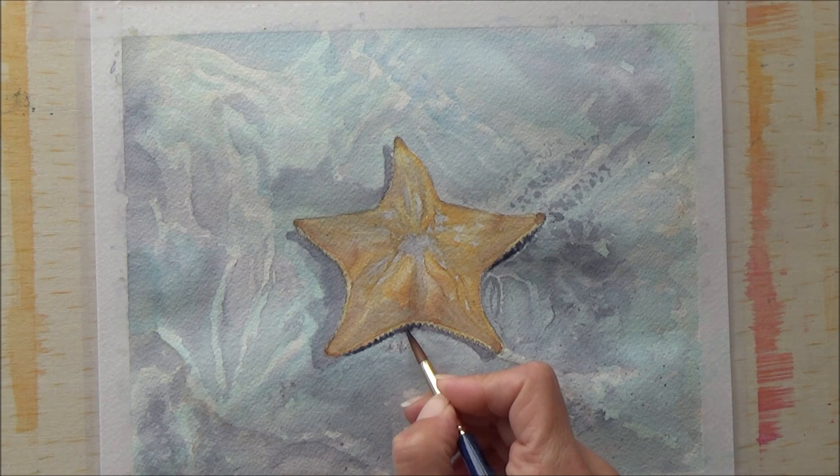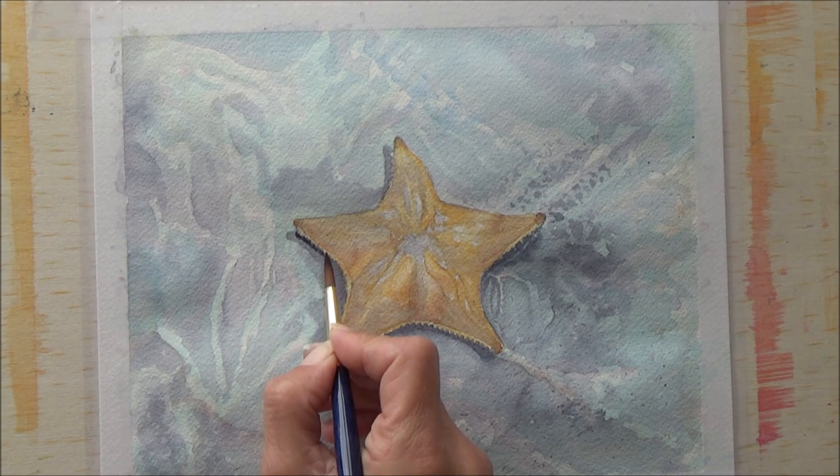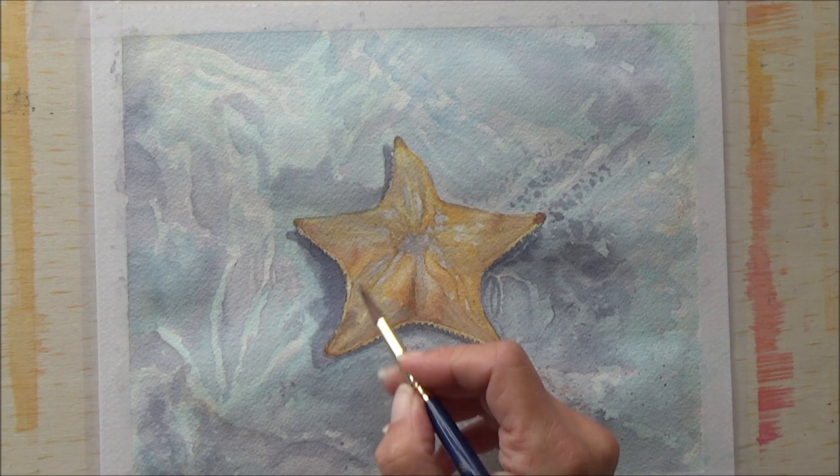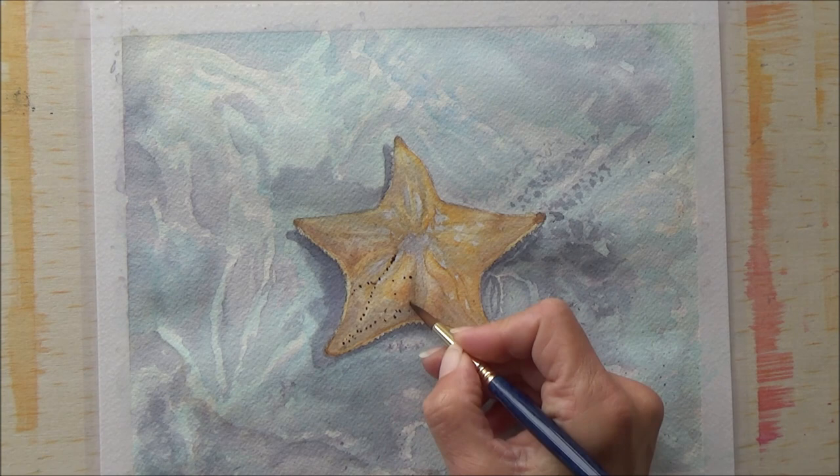Then it was time to go in again with a darker version of the blue-grey mix and a paintbrush, just to help that starfish look like it was actually casting a shadow on the bottom of the seabed.